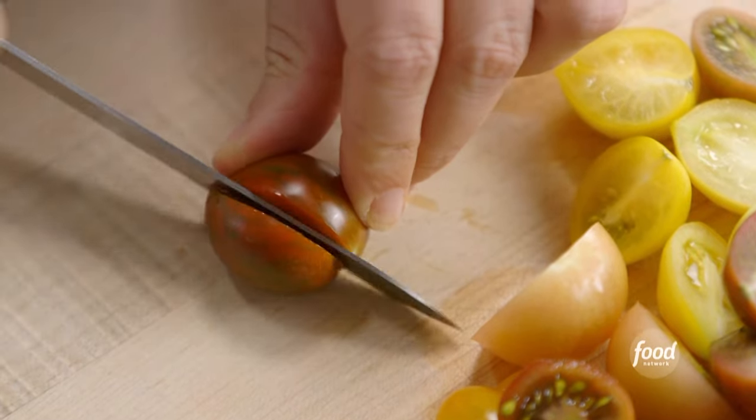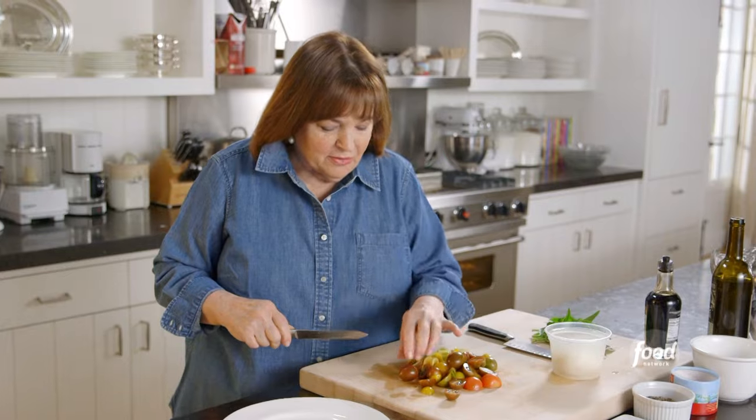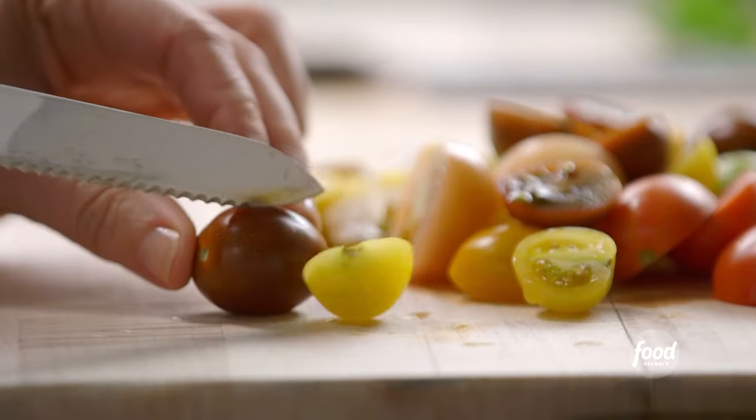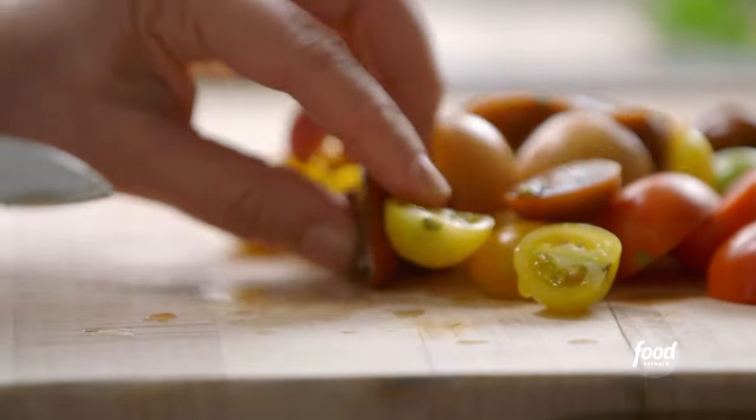Heirloom tomatoes — the seeds have been handed down from generation to generation, and they have incredible colors and flavors. You can actually grow these yourself. Just get heirloom tomato seeds; you can grow them in the ground or in pots. So easy. So that's the tomatoes.